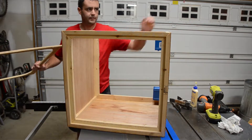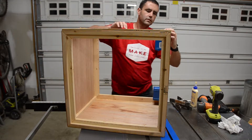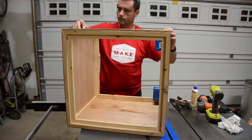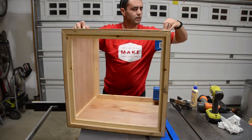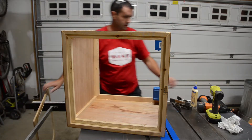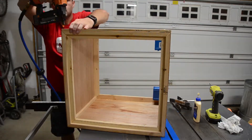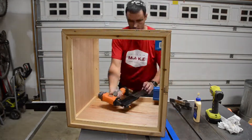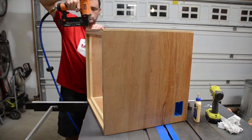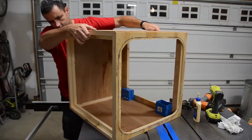Once again, this is the bottom. I've got my arrow on my front face frame to make sure I get it oriented correctly, and that looks good. I'll go ahead and put some glue on. I'm sure that's three times more nails than I needed, but the front is on.